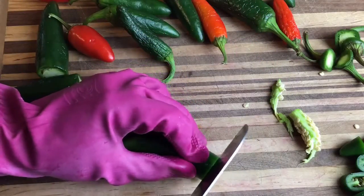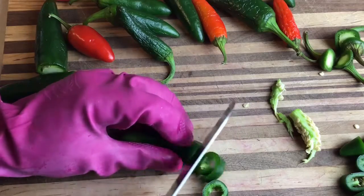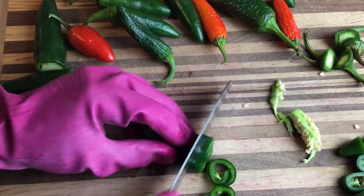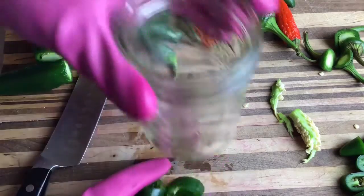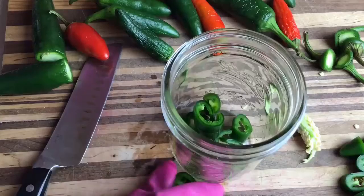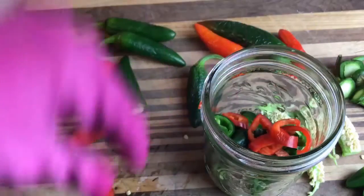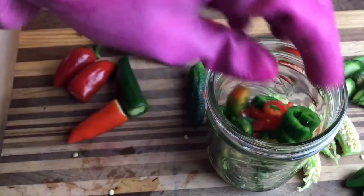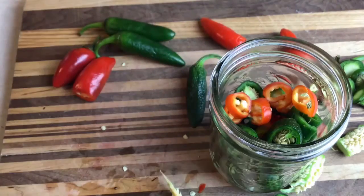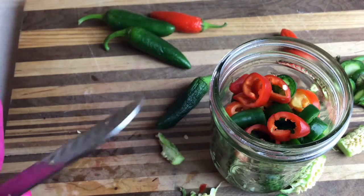After you get that all taken out, go ahead and slice it up. I like to do thicker rings — I feel like they hold up better with the pickling brine as opposed to thin slices, which I feel get a little more mushy. Even though we sliced the pepper open, we're still getting nice rings. Then just fill up your jar. I'm using a pint mason jar, nothing fancy. I've got both some more mature red jalapeno peppers and some green ones. You can also sub in other hot peppers if you want to.